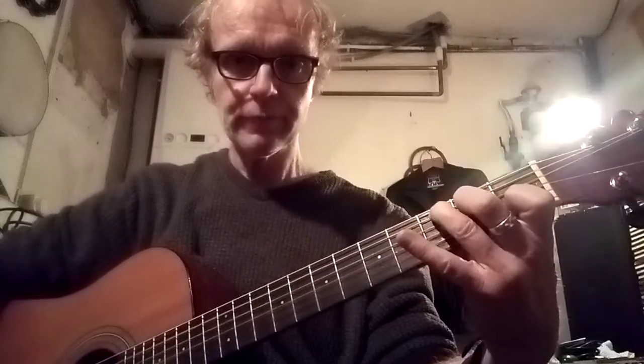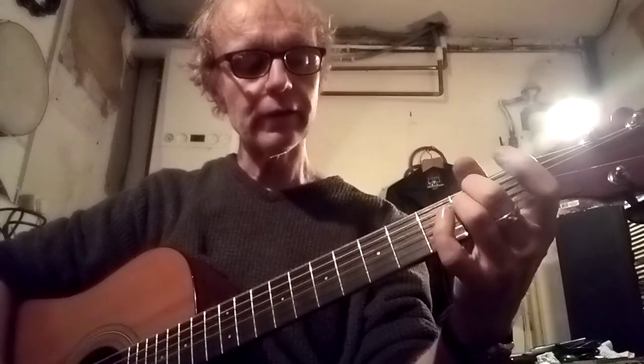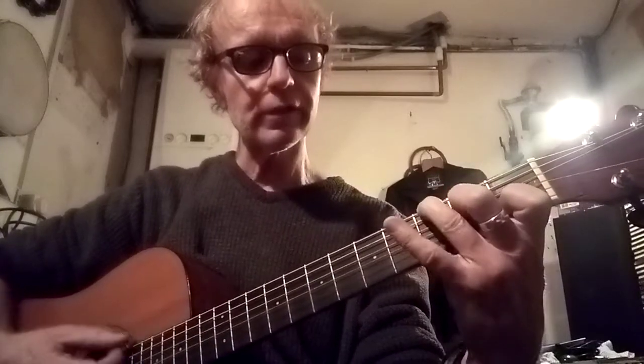Then it starts on the actual singing bit. That's a C, and then it's an E minor with the same rhythm as before, and then C, then E minor, and then it's A minor, A7, G bass.